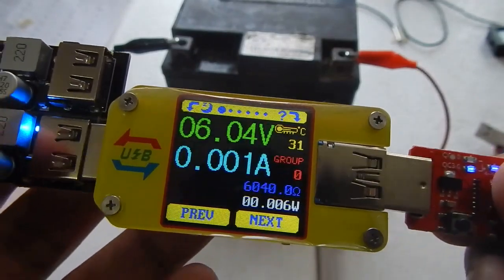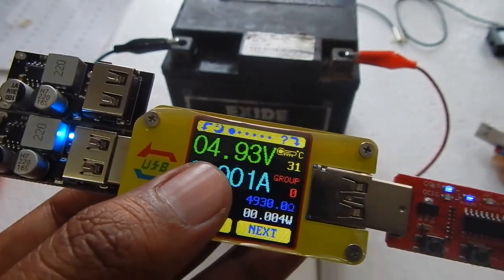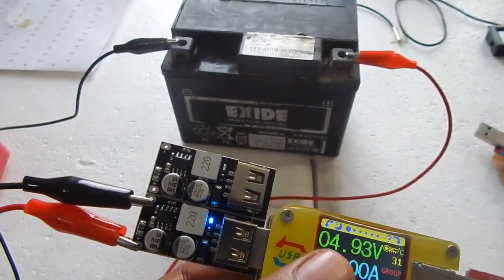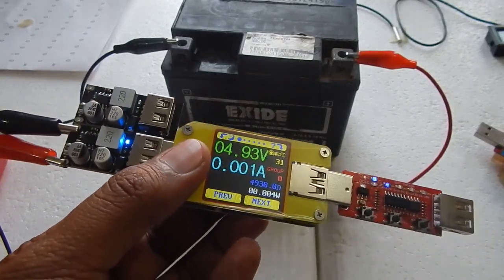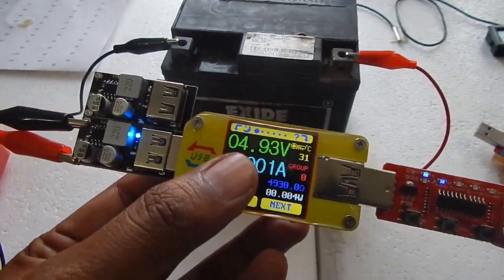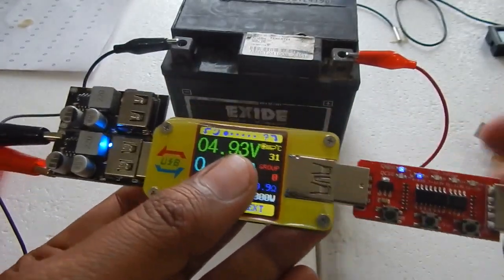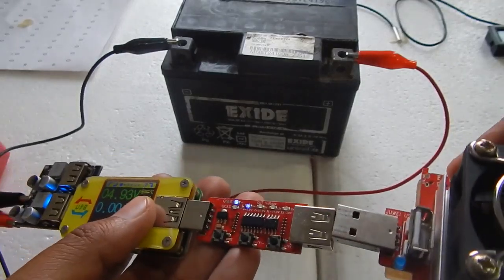When I touch the module it is not getting much warmer, although I wouldn't recommend running more than 2 amps at a time on this module. The description page says it can run at 24 watts — 12 volts times 2 amps — but I wouldn't run it at full 24 watt potential because at 24 watts I can see the inductor gets a little warm and I don't want to damage the module.